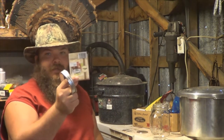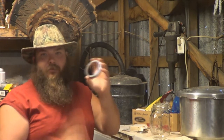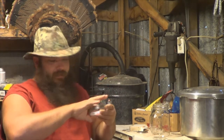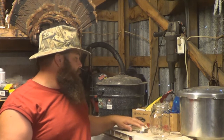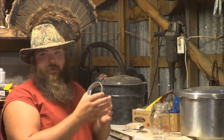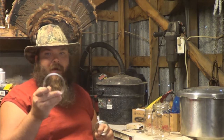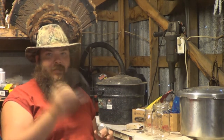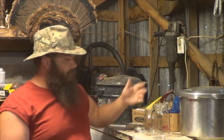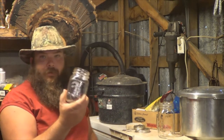You buy lids in a package like this — 12 for under two bucks. The rings are a little more expensive, but you can keep track of these. Just maintain them; make sure they don't get a lot of rust. You can keep rings for a long time. Now, this is a wide mouth ring, and there's also regular mouth rings — those are your two sizes. I like wide mouth for my pickles so I can get in there and get them. I use Kerr jars, but there's Mason and other kinds. I stick to Kerr and Mason — they make the best. Golden Harvest is a Mason jar, really good jar.